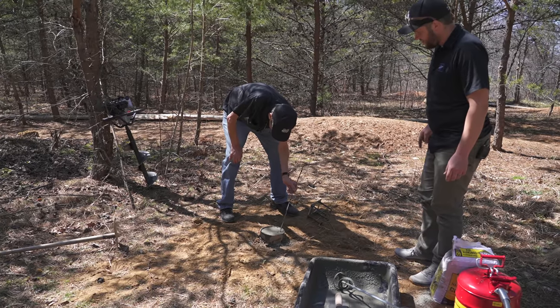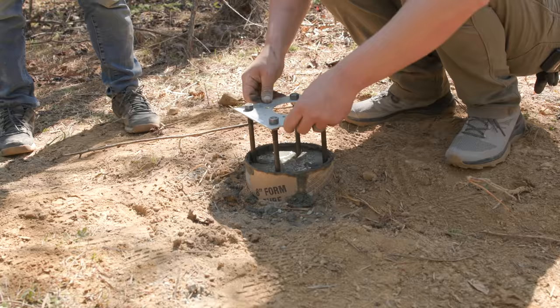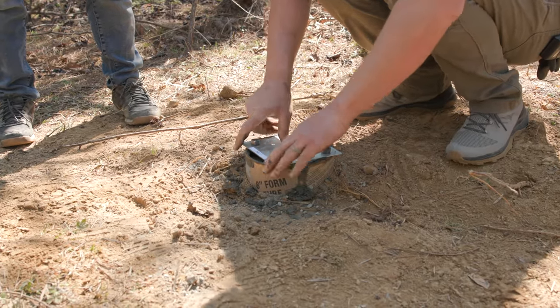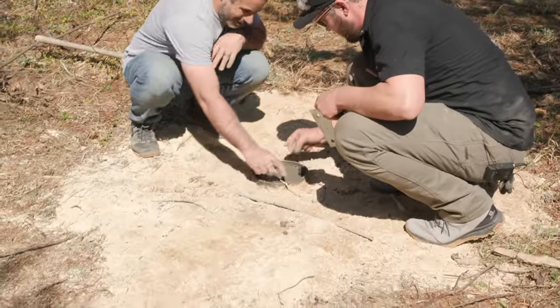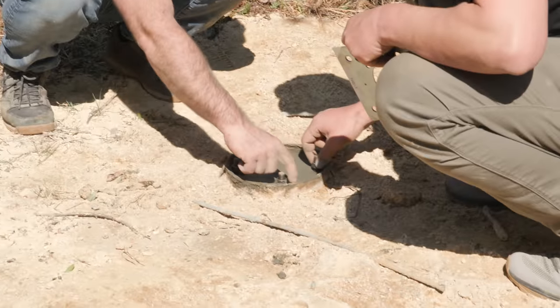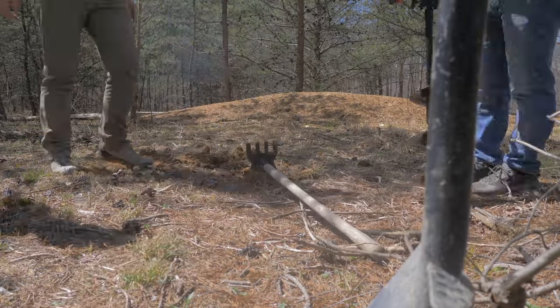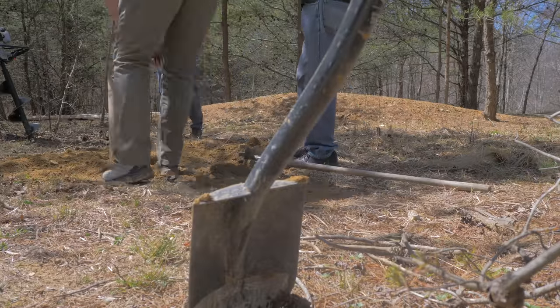We're going to let it set up, and then when it gets a little bit more firm, we're going to push the bolts in and get them lined up so that tomorrow we can come back with the trailhead repair station and just bolt them down. The trick is to wait for the mix to just start setting, then line up the bolts using the THST template. The mix hardens around the bolts and we can reuse the template for the next footing.